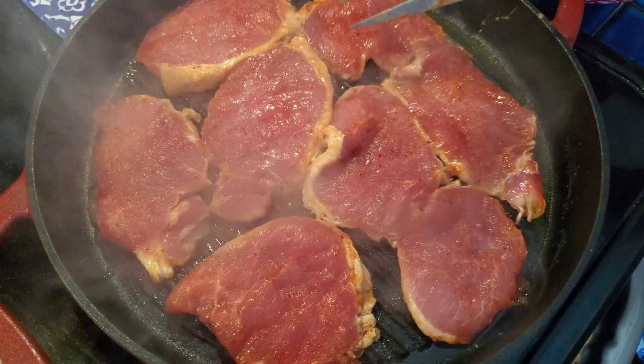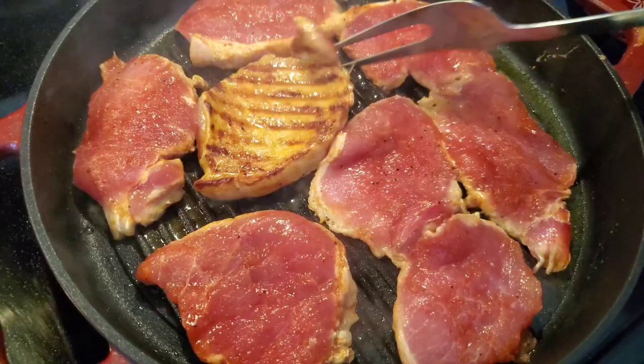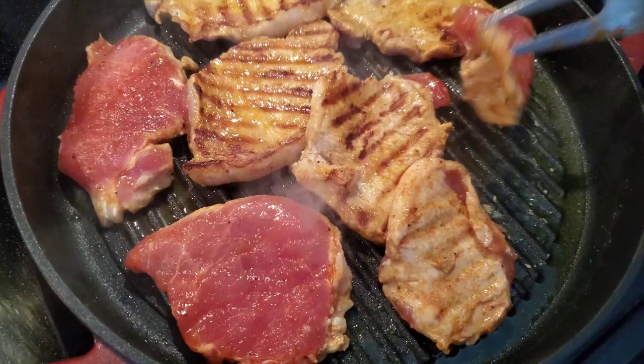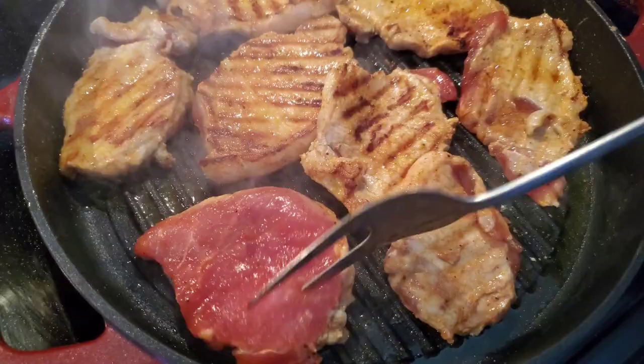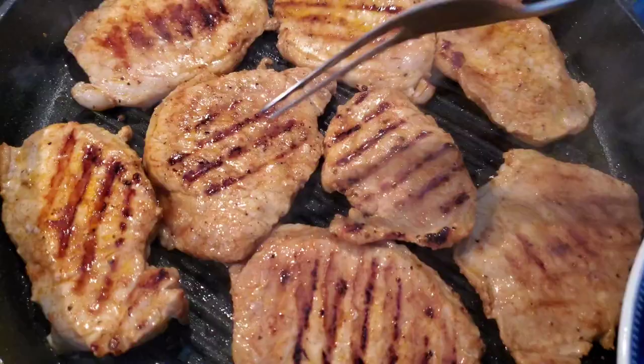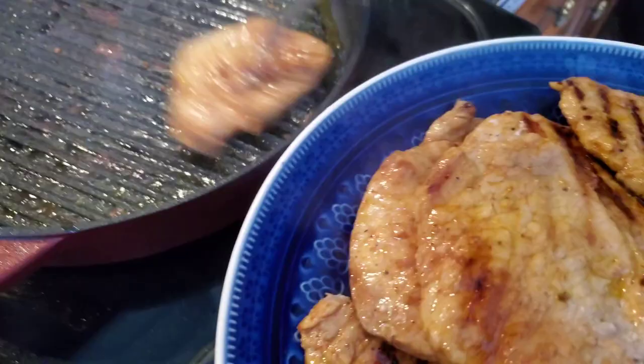If you crowd them they'll steam rather than grill. It's been about three minutes — I'm going to flip them over. Look at that beautiful color and those nice grill marks! You can see those nice little grill marks and the beautiful golden color. I'm going to put them on the plate and cook the other batch. If the pan gets too hot, just lower the heat — you can add a little more olive oil too.